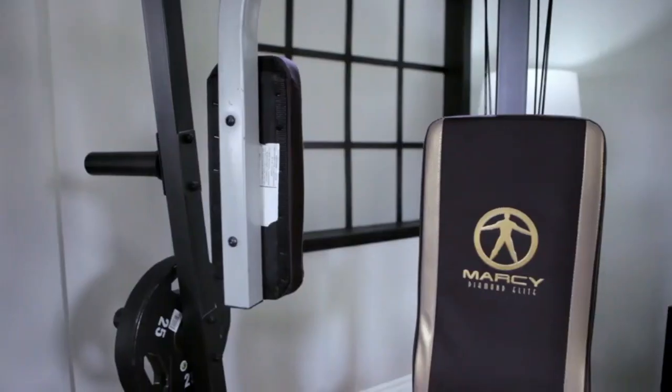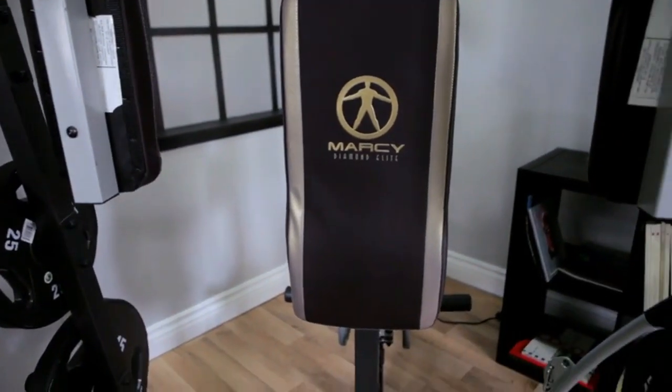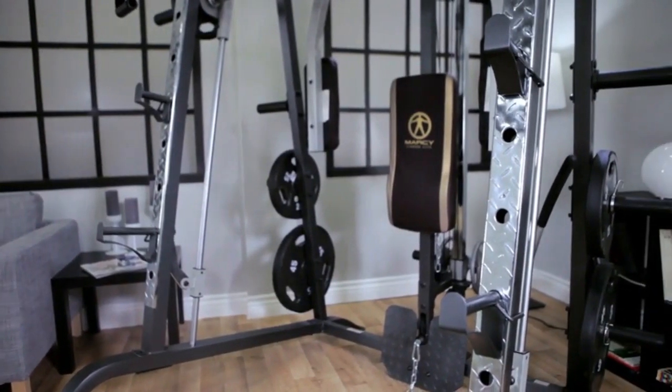Don't limit yourself at home. Start training with Marcy's MD-9010G and get the body you've always wanted. It comes with Marcy's two-year limited warranty.